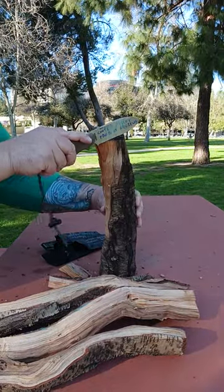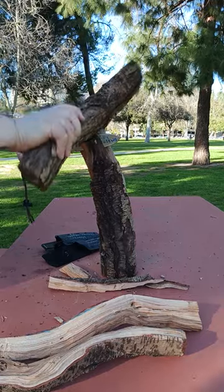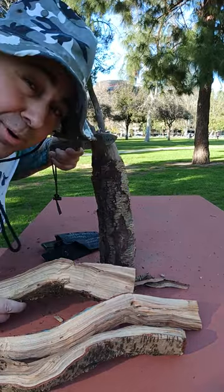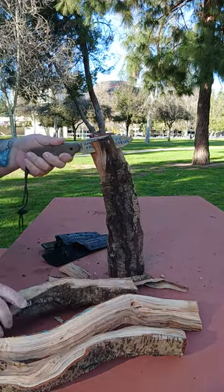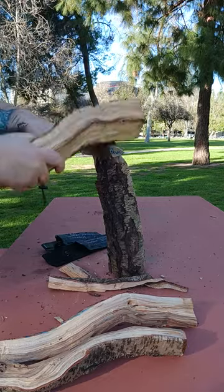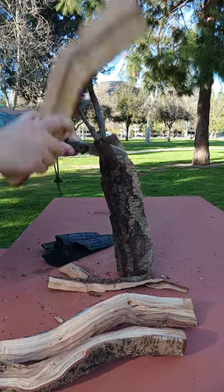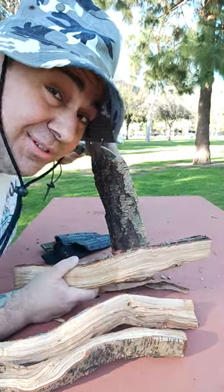Essie laser strike first. Pretty dense wood — having a tough time getting through with the laser strike. But if I keep going... that is some pretty hard wood. And that's what she said.